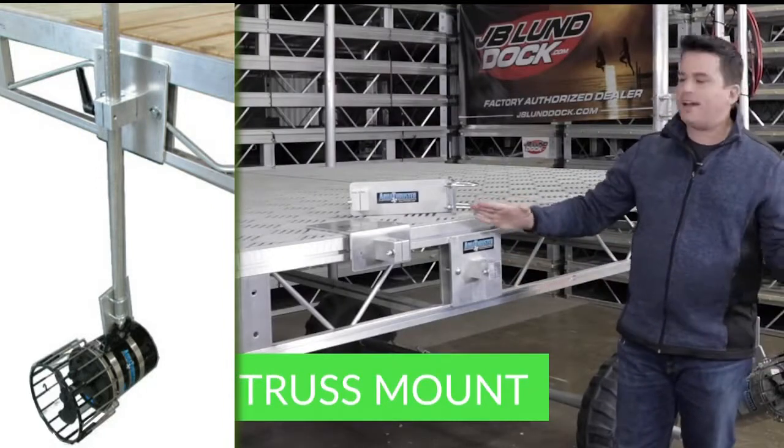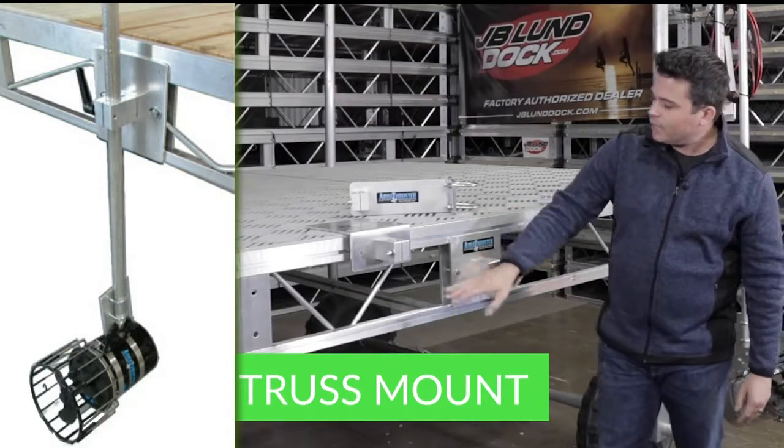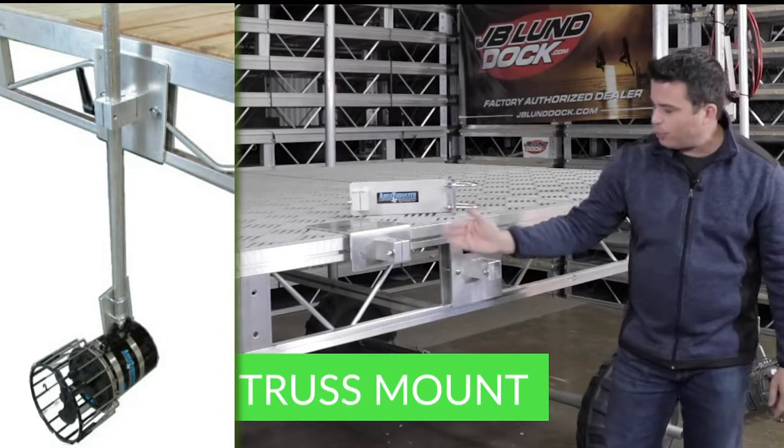If you have the truss style dock system, that means you have an open area underneath the dock. It's not a solid rail.